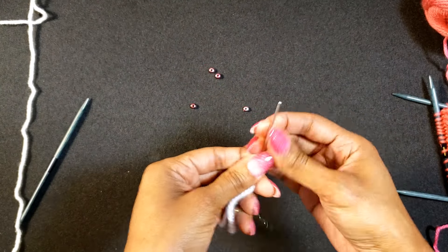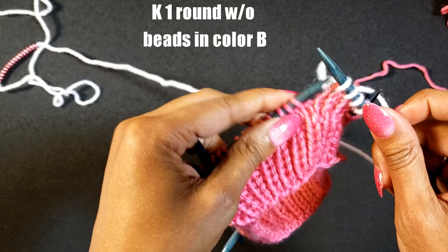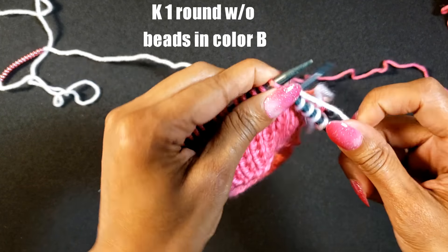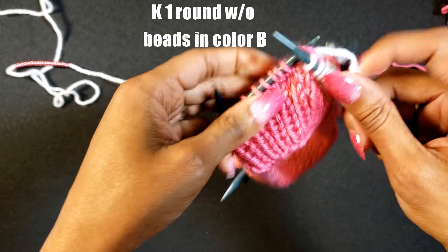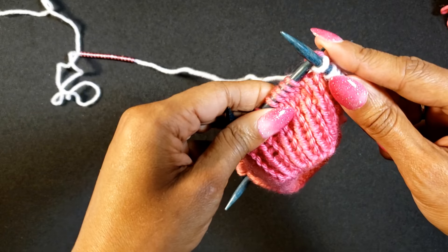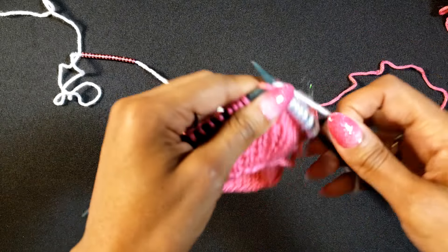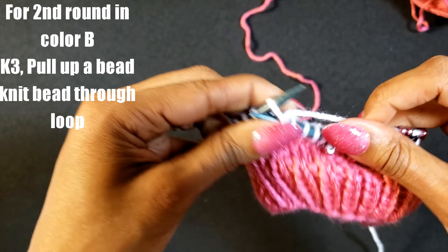Now we go ahead and attach color B. We're going to knit one round with color B. Just FYI, we did not cut color A — that's our carrier yarn, we need that. For the second round of color B, we're going to knit three.